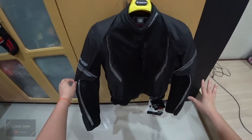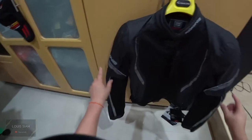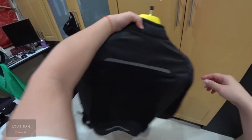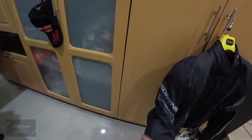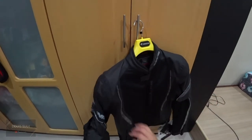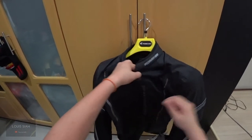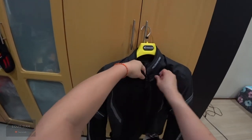All the grey parts you see — except for the fabric — have reflective patterns, as well as the strip at the back and the Komine logo. There's an elbow protector, shoulder protector, chest protector — yes, this jacket has a chest protector — and a back ventilated protector.